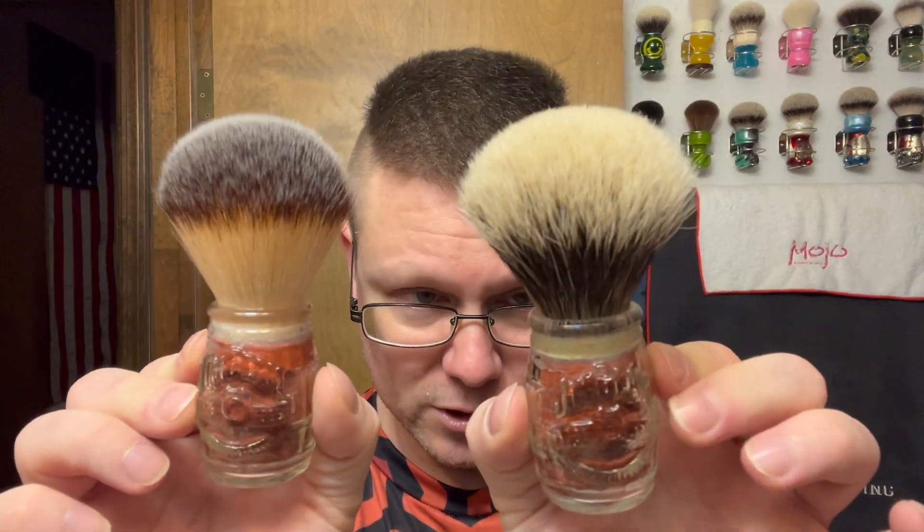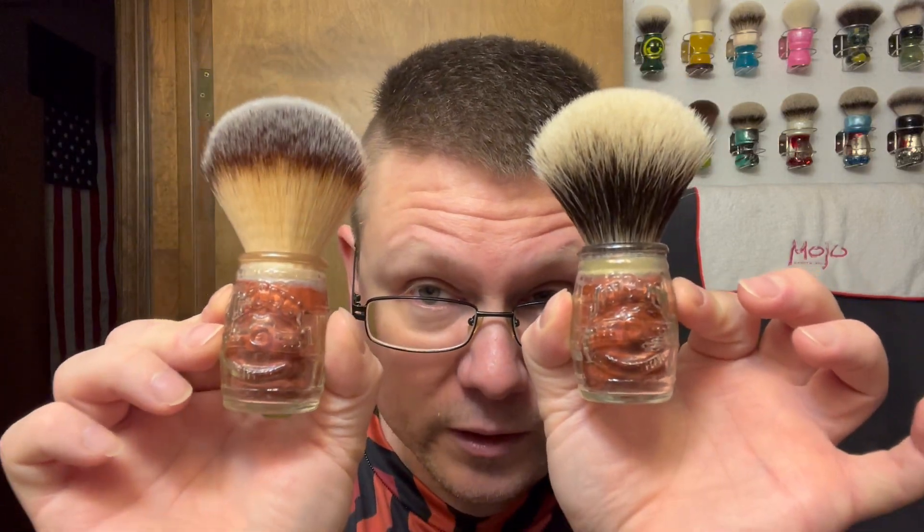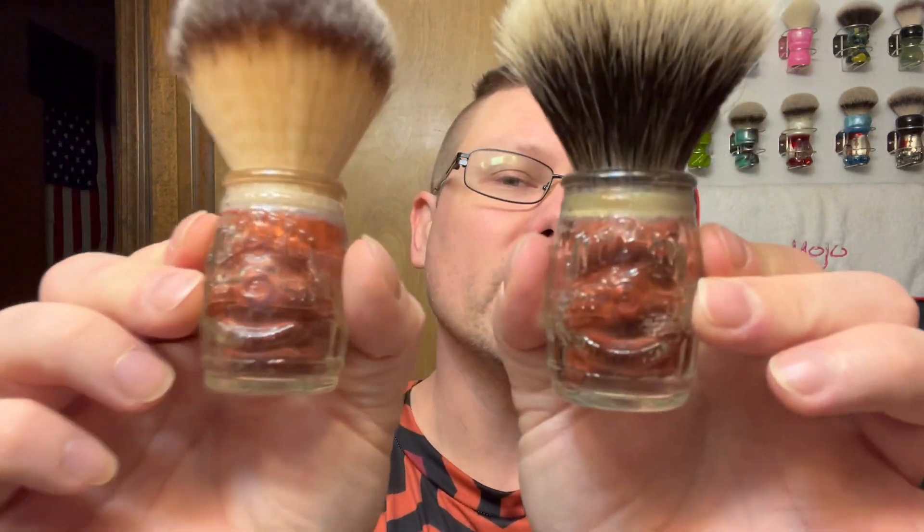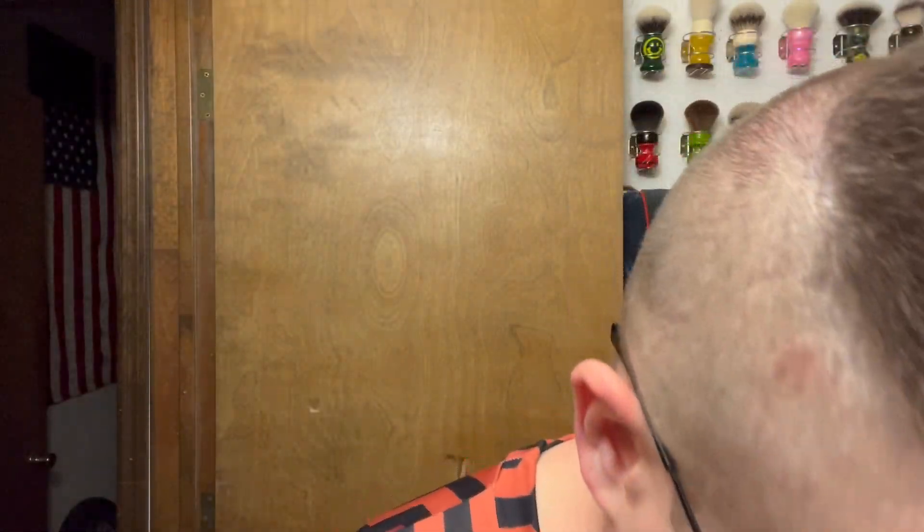We're at 947 subscribers, so it's a little bit wild before I get to a thousand. But when I do get to a thousand subscribers, the winner is actually going to be winning one of these. Whatever one you want — you want the badger one or the synthetic one — the winner gets to pick whichever brush they want. We're going to be using the synthetic one today.